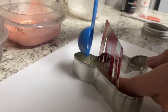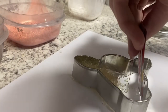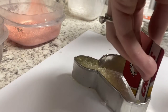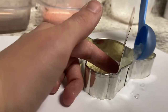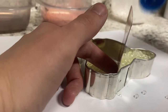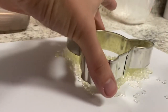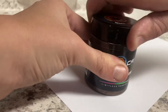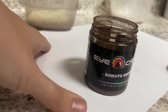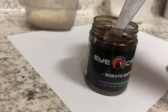To measure out the mica powder, I'm just going to use half of the one-eighth teaspoon because it's not a lot of beads, and then I'll add more mica powder if it needs it until all the beads are coated.